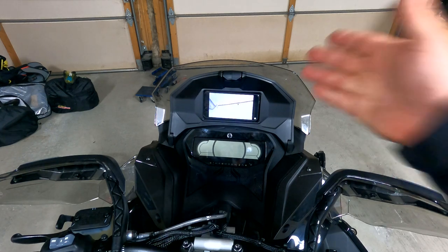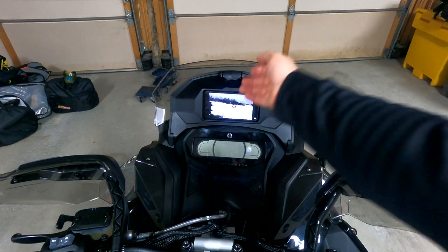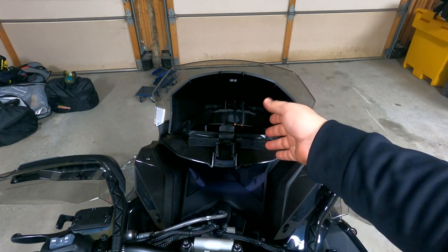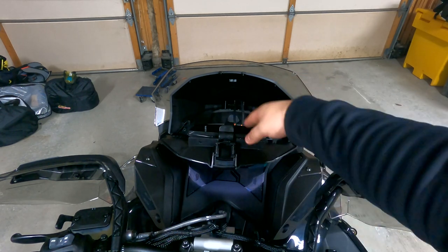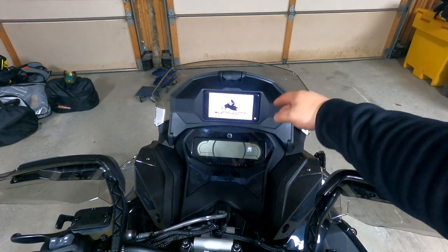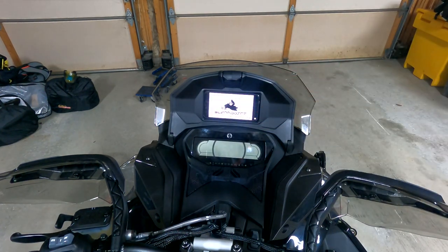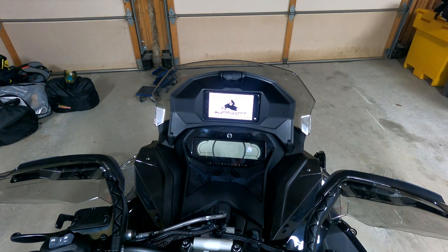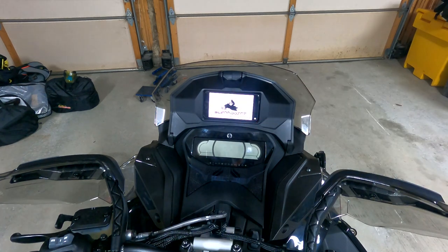As you can see, we have our cell phone holder glove box support system all installed. The nice part about it is your cell phone holder — if you had the premium 7.8 inch gauge — you have a nice heated area here so your phone will stay warm and run all day. Especially if you don't have the premium gauge, it's a nice option to use BRP Go and different apps on your screen while you ride. And of course, you can use your phone through it — it's just a thin layer.